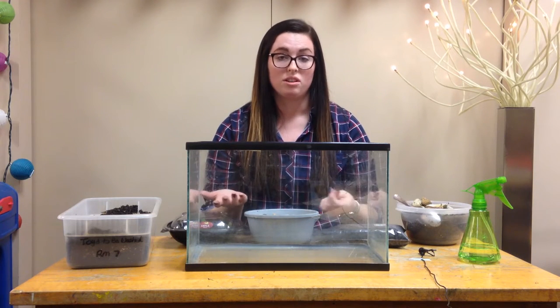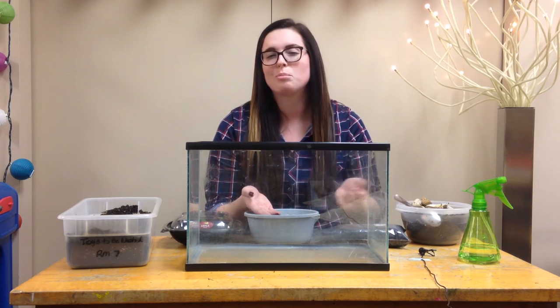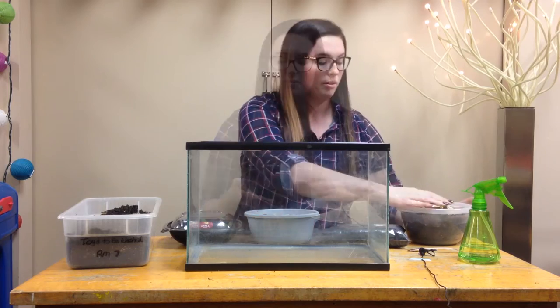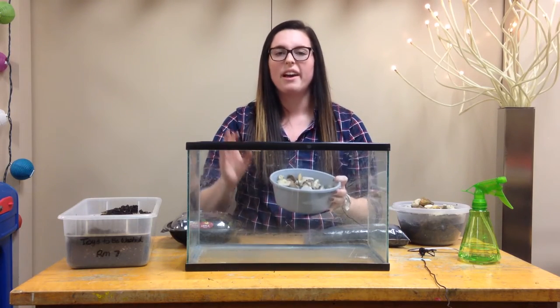I'll gather up all the materials we collected and ask the children to name each of the materials, just to practice that vocabulary. You're going to start by adding a layer of pebbles to the bottom, about an inch.